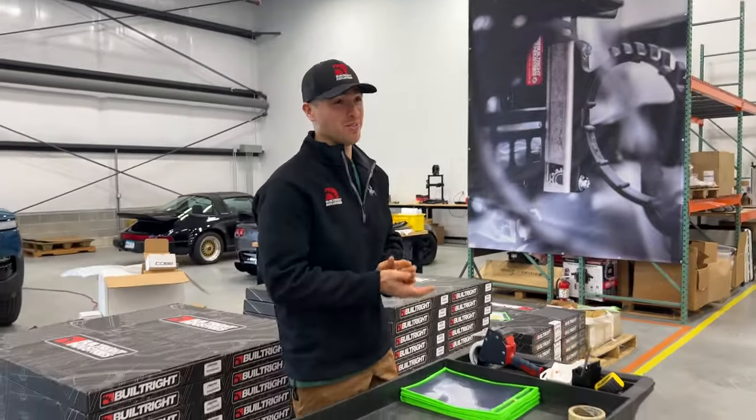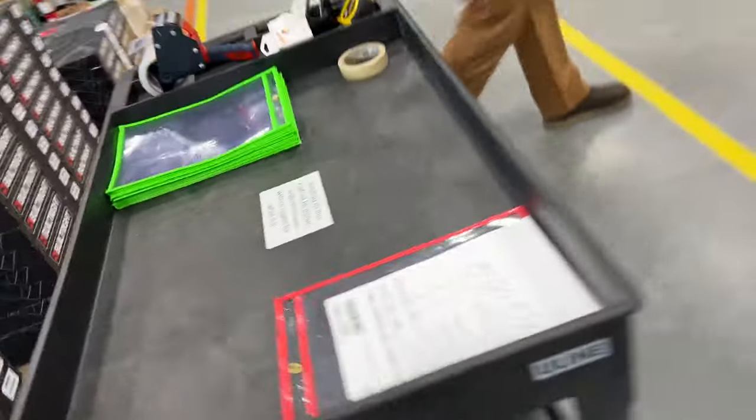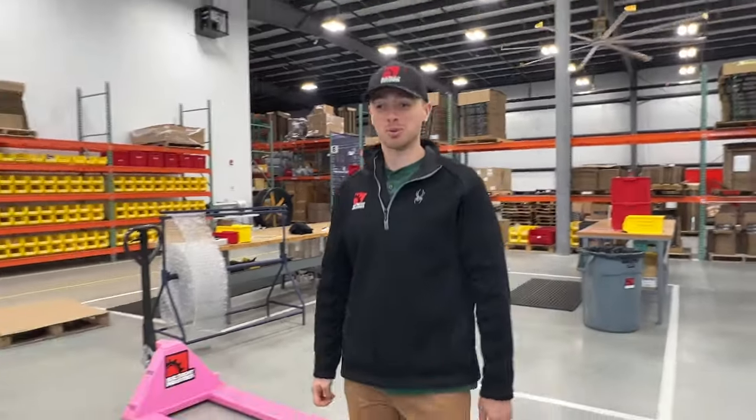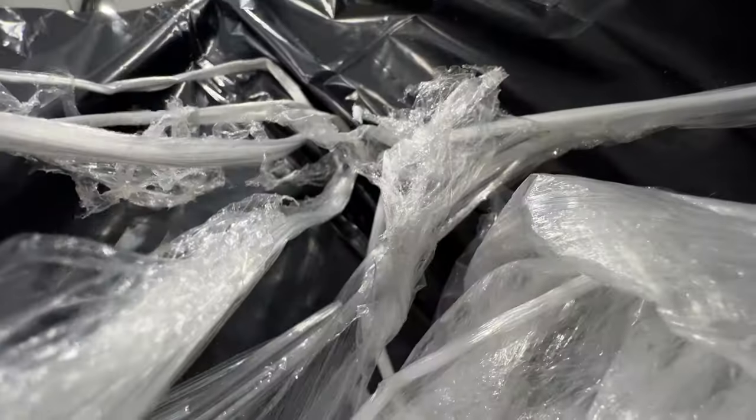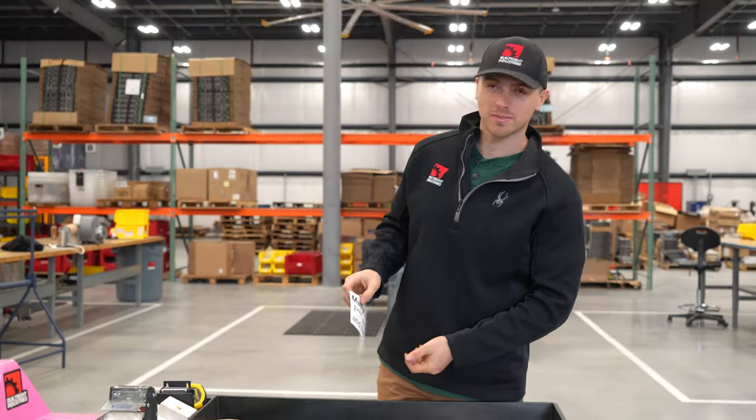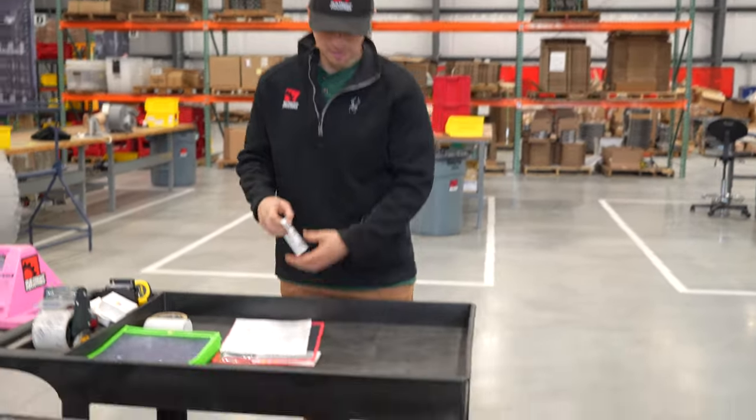I'm done with people putting stuff on my cart. Anything on this cart will be thrown out. There are kids around, so you can't really actually curse.